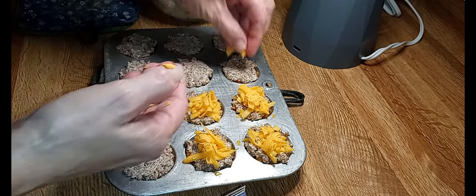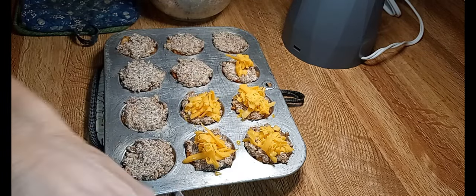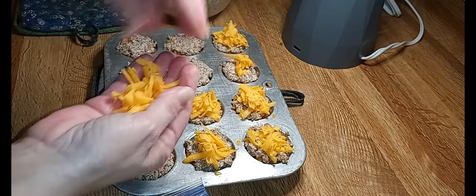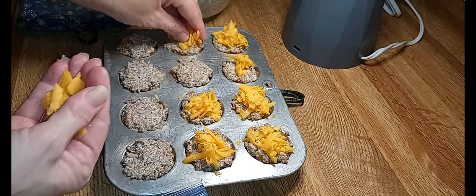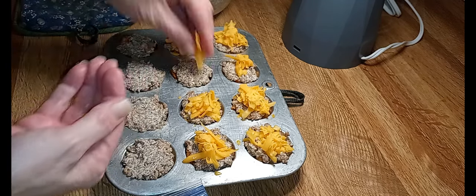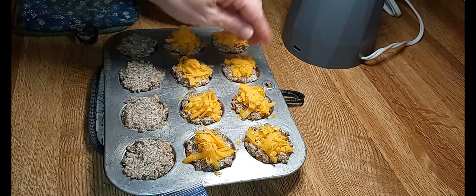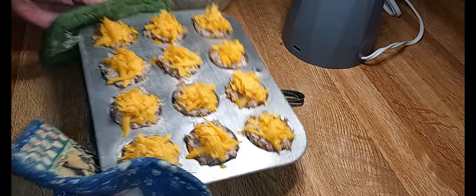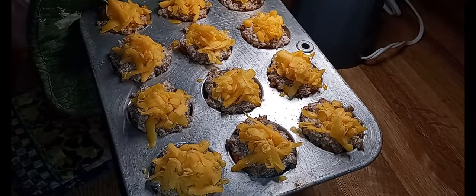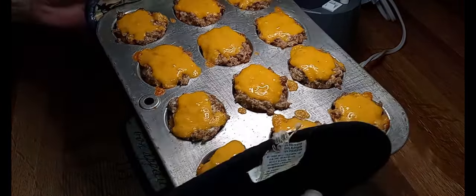If y'all make these, remember to flatten out your sausage when you put it on there and you won't have any problems getting your cheese to stay on — unless you put too much like I just did on that one. I have a whole lot of sausage and cream cheese left over — you could easily do two pans of regular muffins, or probably at least three of this mini size, four if you didn't put as much as I did. Back in the oven — I'd say five to six minutes at the most, all you want is for your cheese to melt.